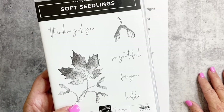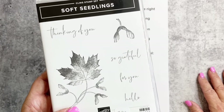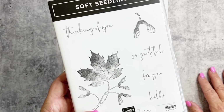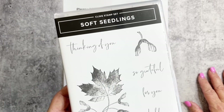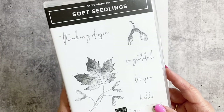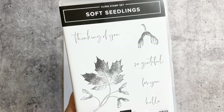I spotted the Soft Seedlings set in the July through December catalog and thought, we're just going to play with it — even though it does not have dies. I know, right! But it is a beautiful stamp set and I think you're going to love the images. We're going to do a watercoloring technique that I saw Sarah Douglas, the CEO of Stampin' Up, do on her Facebook Live.